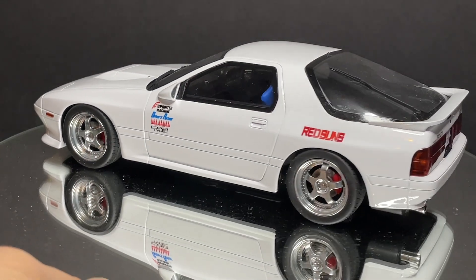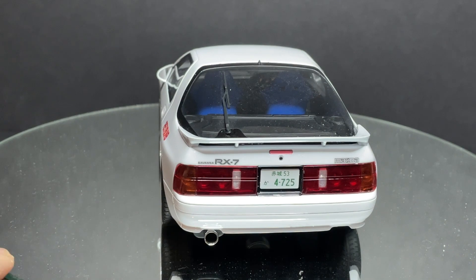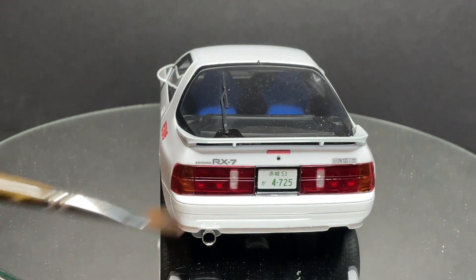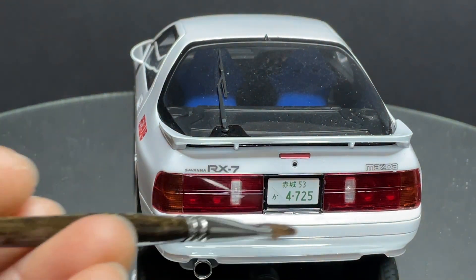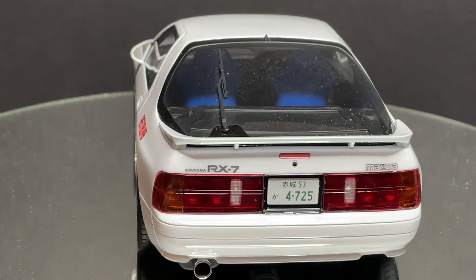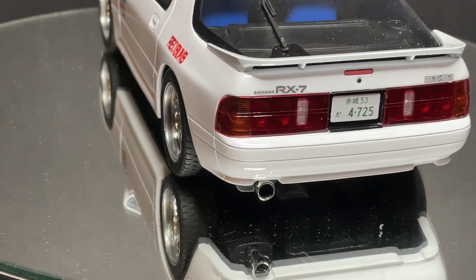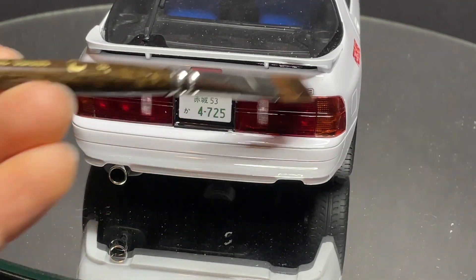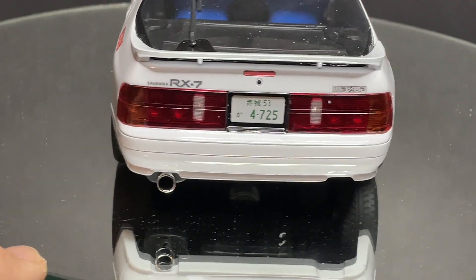At the rear there's another windshield wiper — very long actually. We have nice taillights with very nice detail, a nice license plate frame, a little bit of the muffler and exhaust visible at the back, and the Mazda script again. Everything seems to be very well done.